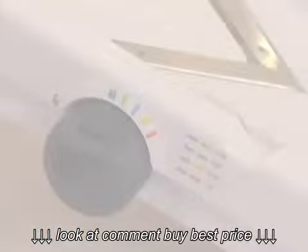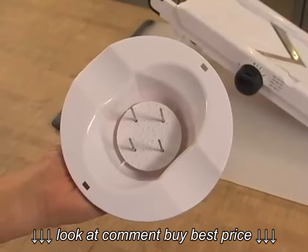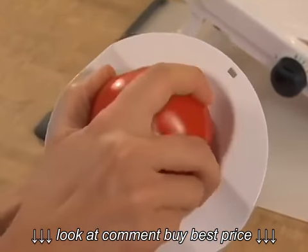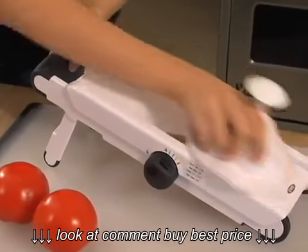So let me demonstrate. First we'll do slices at 1/8th of an inch. I'll take my handy tomato and secure it to this food holder. This food holder has 4 metal tines that hold your fruits and vegetables securely while you slice, but more importantly, it keeps your fingers away from the blade.